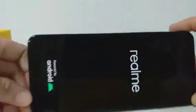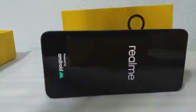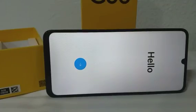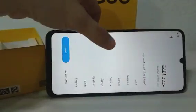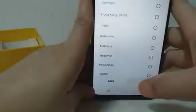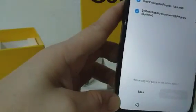I-open na natin sya. Pipiliin natin yung English, guys. United States ang pinili natin. Legal information — next na lang natin yung lahat. Okay, continue.